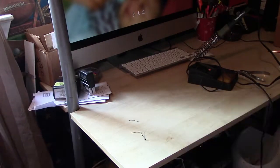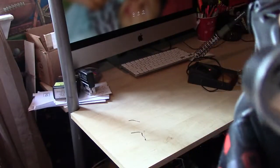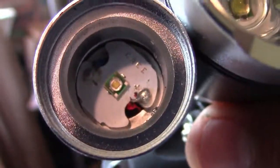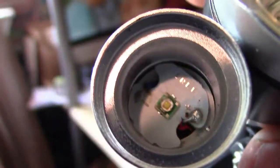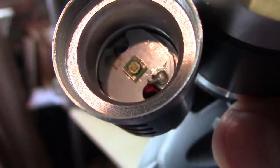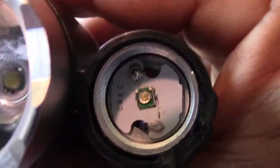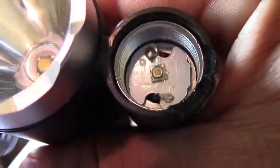Everything looks good right there. As you can see, the soldering is in place — I don't see a lot of solder there, but it's good. The other one right here — see, that's a lot of soldering now. All right guys, thank you for watching, have a good day!